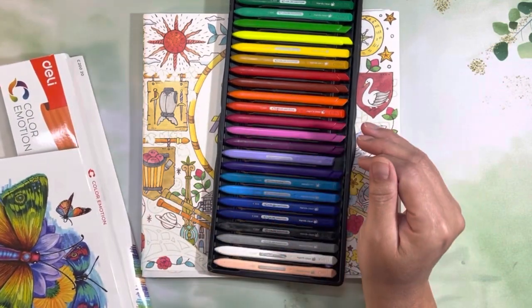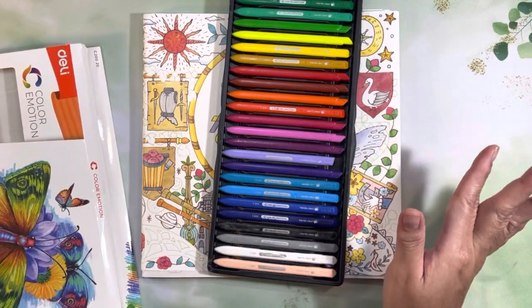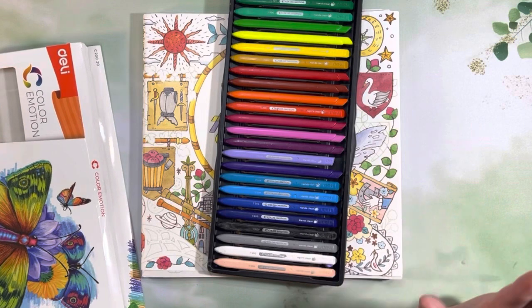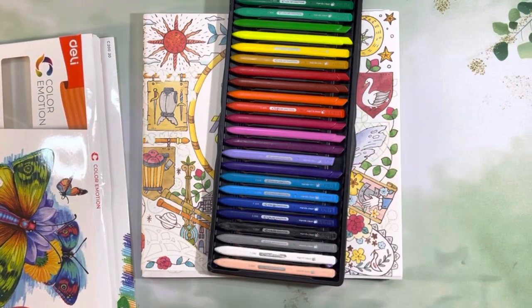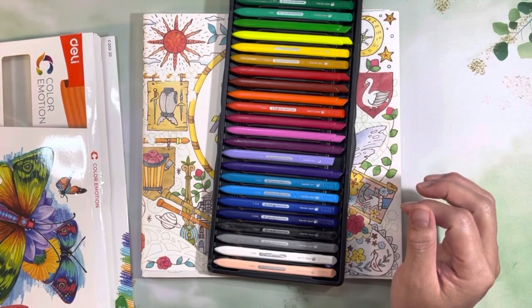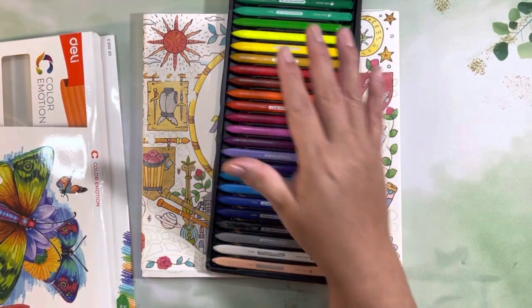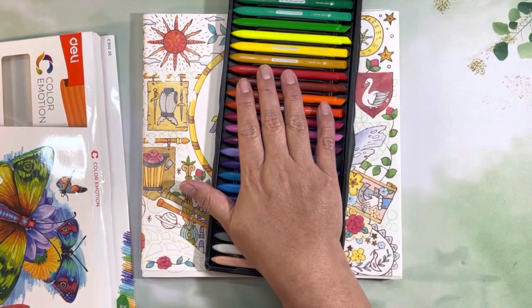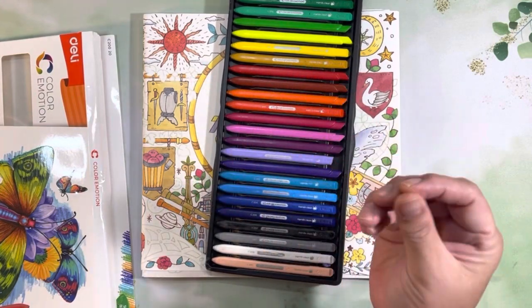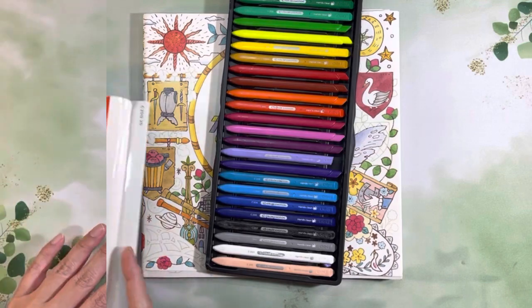My go-to medium is alcohol markers. I get the biggest bang for my buck because I get the color saturation I want, and it's not as taxing on my hands. The other thing I want to test — I'm not sure if I'll do it on cam with you guys — is how this layers on top of alcohol markers, because I do have some thoughts about how it layers on itself.